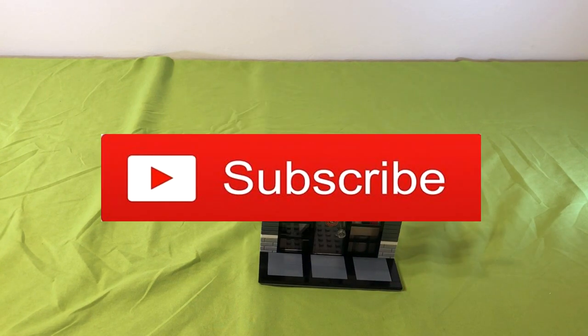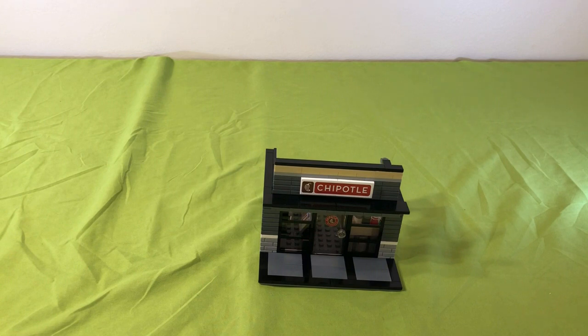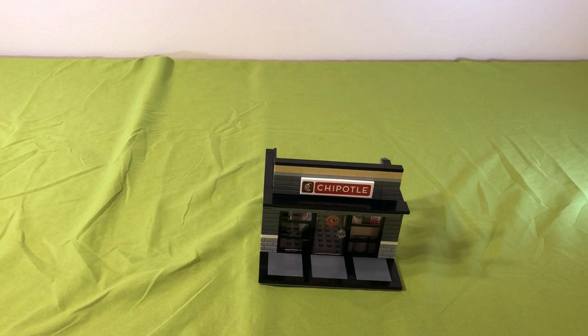Like, subscribe, and comment down below what you thought of this Chipotle. To me, I thought it was amazing. I was so surprised when I finally got it out of all of the packaging. Turn on your notifications by ringing that bell — bye!